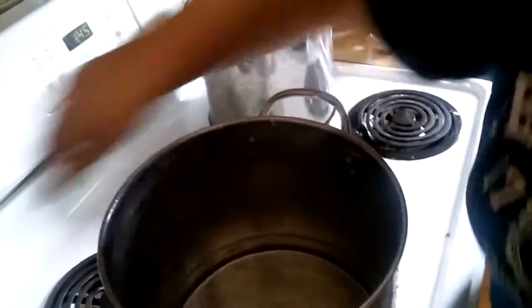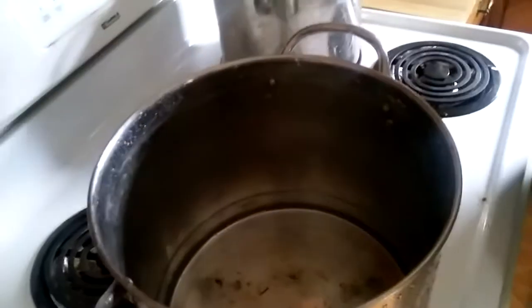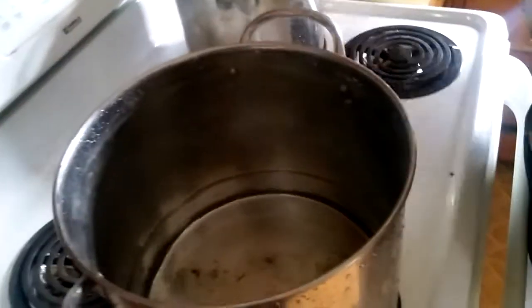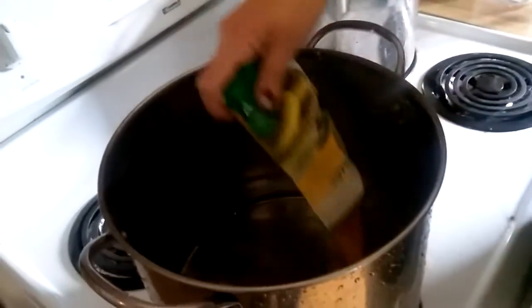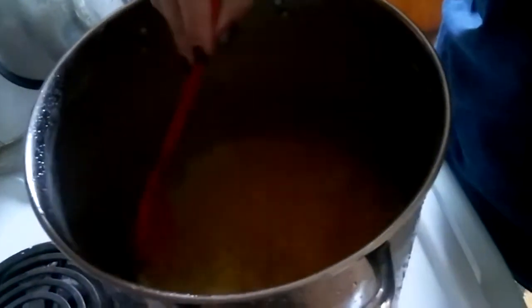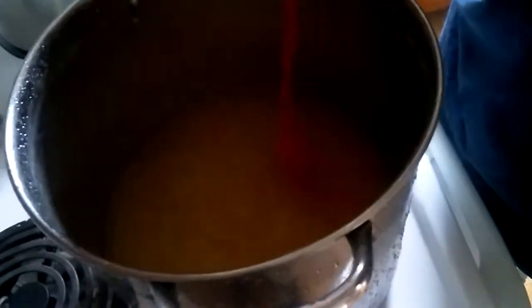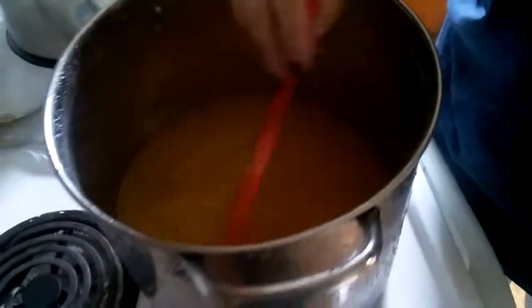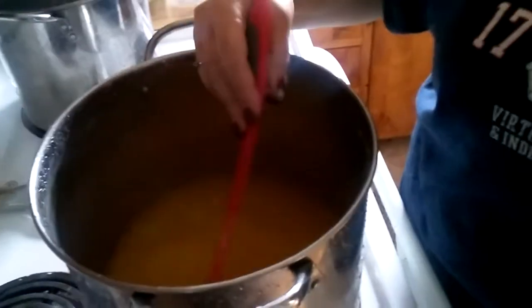You have to bring it to a boil. Put your vinegar in, and mix in your one pack of Mrs. Wage's dill pickle mix and give it a good stir. You have to bring it to a boil, so stir it up real good before it starts boiling. Bring it to a boil and keep stirring it throughout the boiling process.